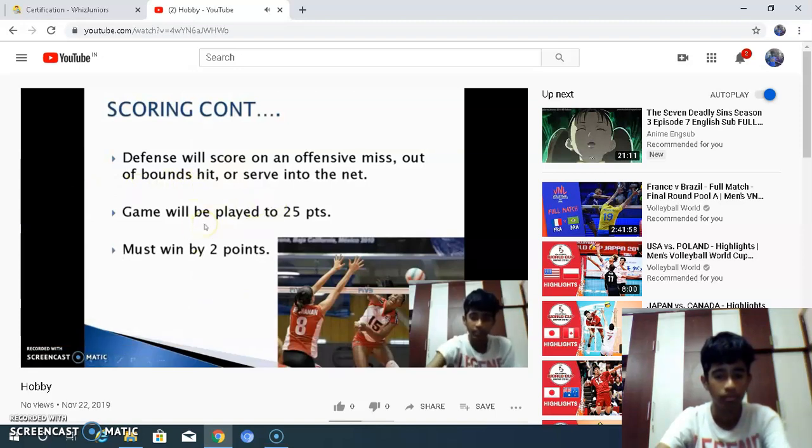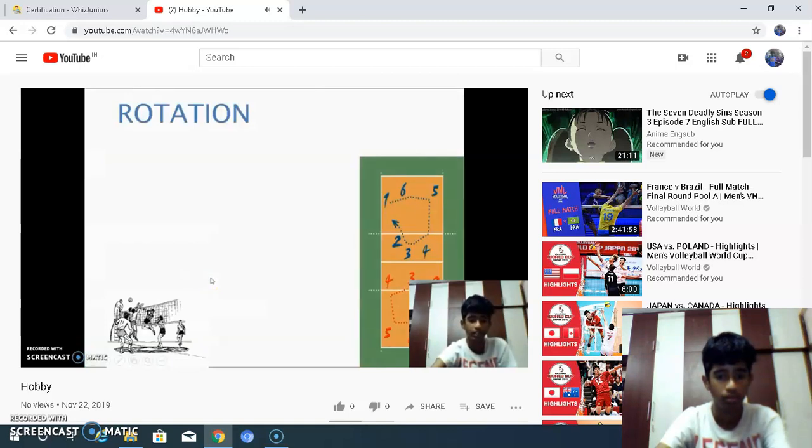If both teams have 24 points each, then the game goes to 26 points. Whoever scores 2 points continuously is the winner. This is the rotation rule.